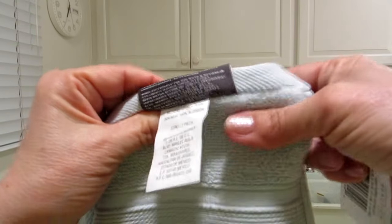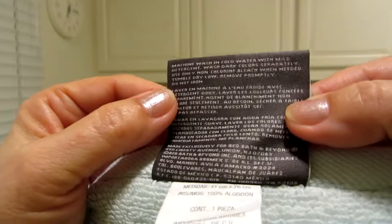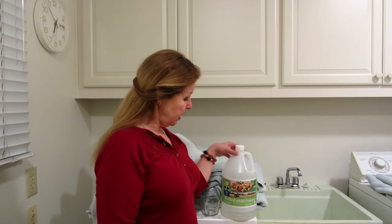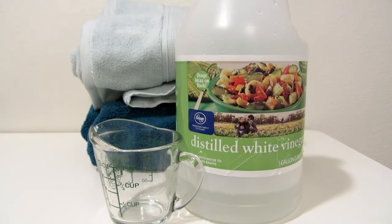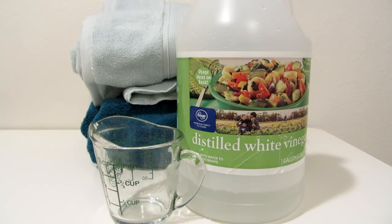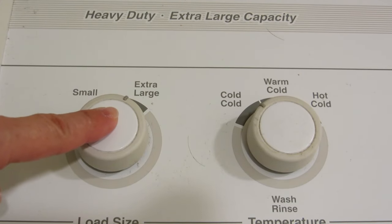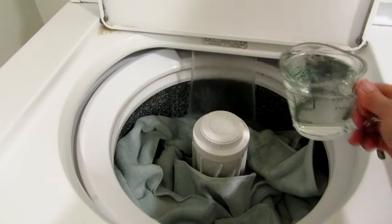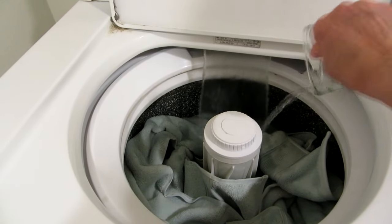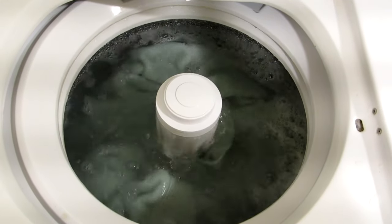Before you use them for the very first time, you want to launder them. For your first wash, take white vinegar and add one cup of white vinegar — that's it — to the wash cycle. Set it on the highest water level at a medium temperature and just let them run through with only the one cup of white vinegar. This will help to set the colors, remove the lint, and any chemicals that have been placed onto the fabrics.